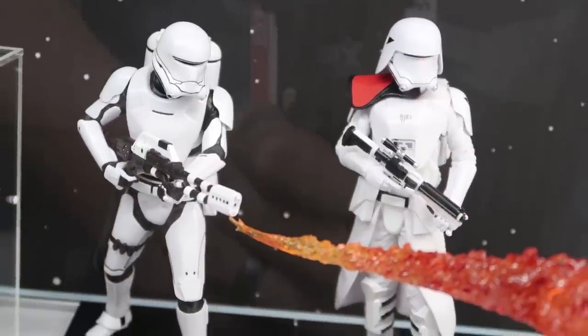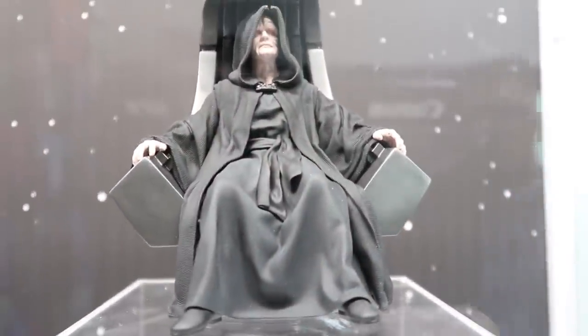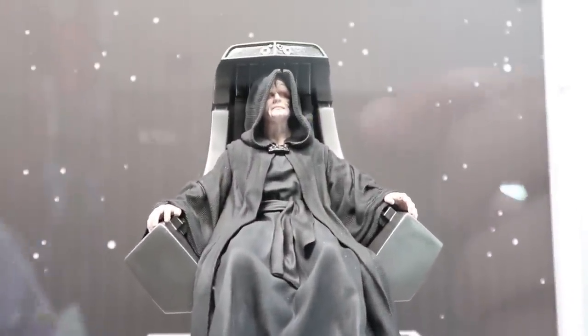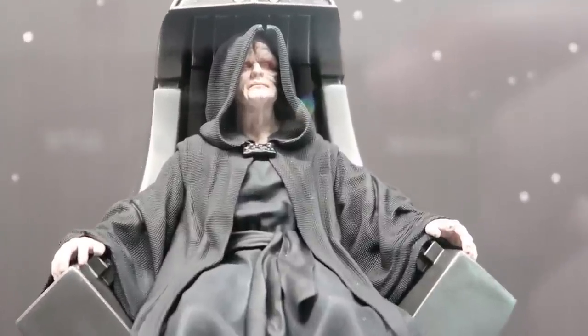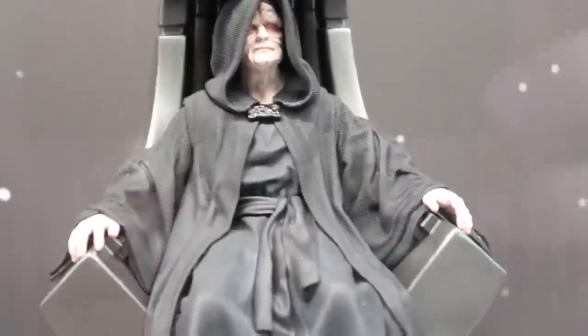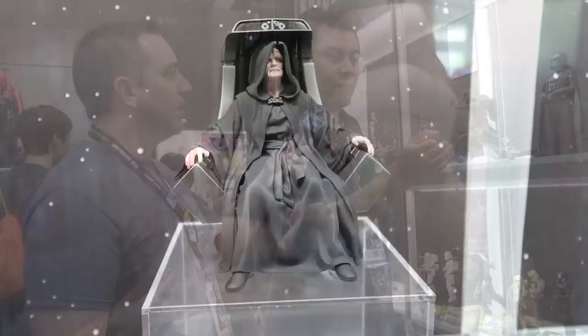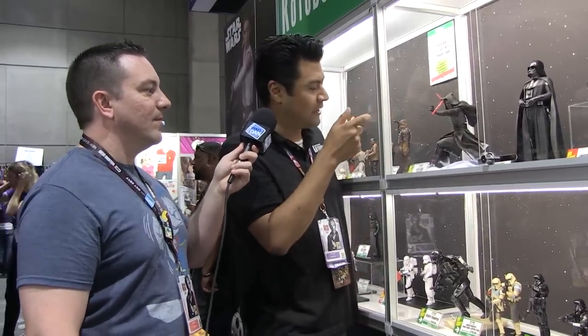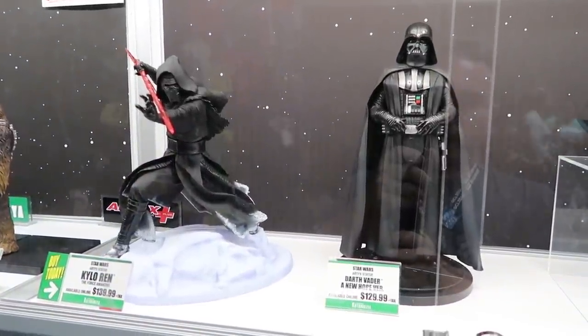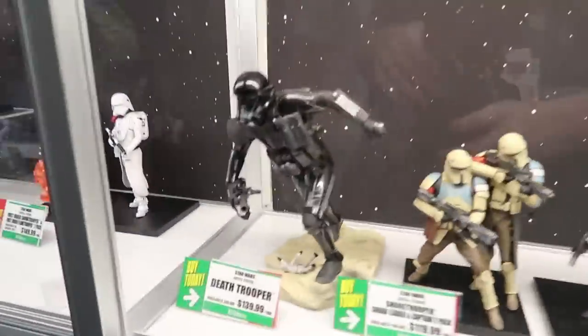Probably one of our most requested characters for Artifacts Plus is Emperor Palpatine. The Emperor's missing a finger on this paint master — it's traveled around the world, so that tends to happen — but our final product will have all fingers intact and the hood connected on top. The Emperor can be removed from his throne, and we're looking at a January 2018 release date. We've also got Darth Vader from A New Hope in Artifacts scale and Kylo Ren Artifacts — Kylo Ren has a light-up lightsaber.